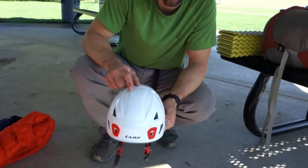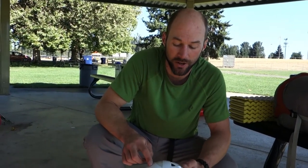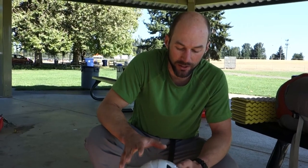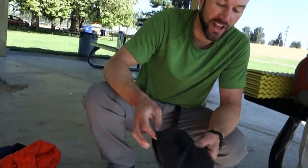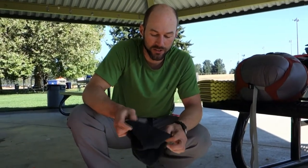On the West Buttress route not everyone brings a helmet. There are just a few areas with hazards from above — around Windy Corner you could have rockfall or small amounts of ice blowing off the ridge, and on the fixed lines someone above you could drop a carabiner or piece of ice. Lightweight is important, but the lighter the helmet the easier it is to break — a concern when packing into duffel bags going on airplanes. Consider keeping your helmet in your carry-on. I also like light colors to reflect heat.